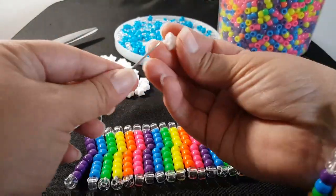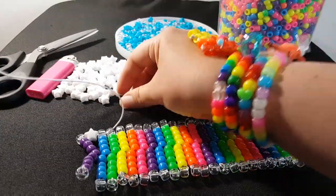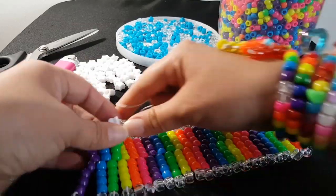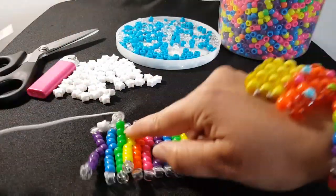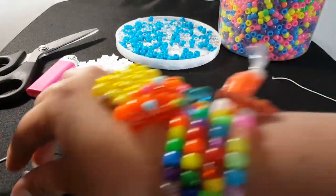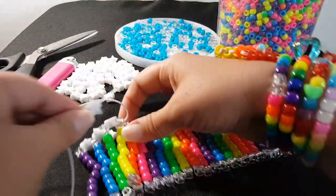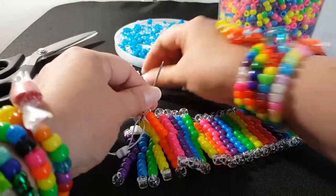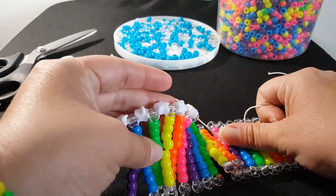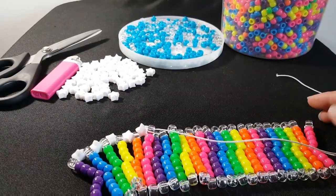And now we're ready to add the stars. You're going to add a star and then go through the clear. We're going to do that through every clear bead. Try to make these straight — that way they're not getting twisted up on you. Okay, that's what it looks like. I'm going to go ahead and do that all the way down and then I'll show you the next step.